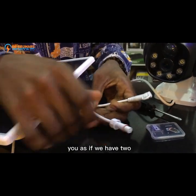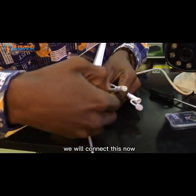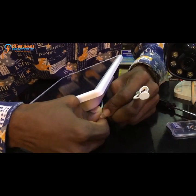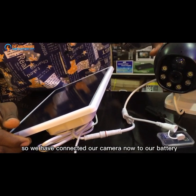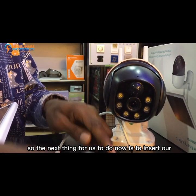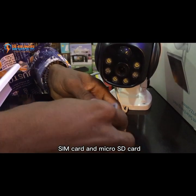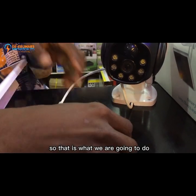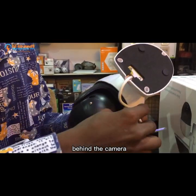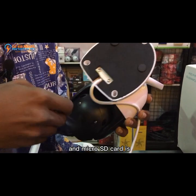We have two plugs here. Since we are using this solar panel, we will connect this plug for the solar panel. Once we are done with that, we have connected our camera to our battery. The next thing is to insert a SIM card and micro SD card. Looking carefully at the back of the camera, this is where the slots for the micro SIM and micro SD card are.